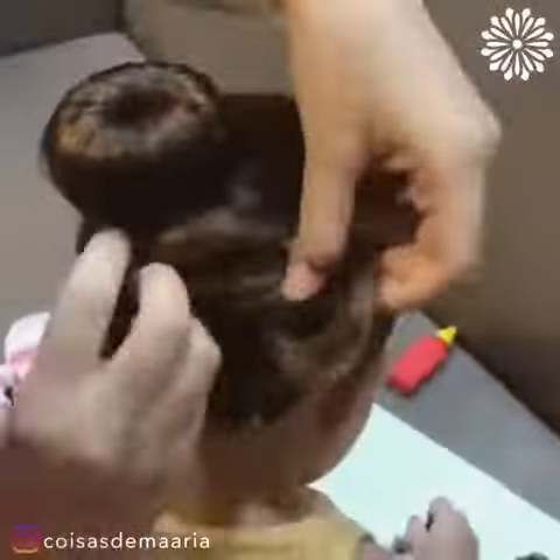Tie the hair into a ponytail and then wrap it into a bun with a ribbon. We're obsessed with this.